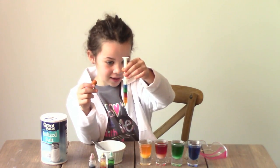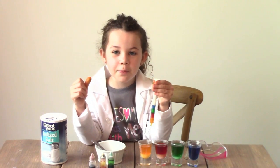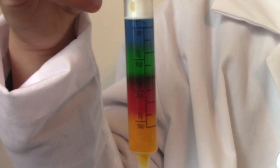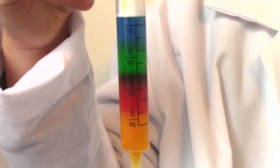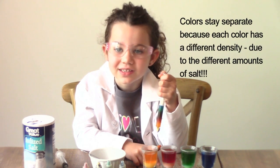And here's what we have guys — look at how awesome. All of the colors stay separated. Here's a close up guys. The colors don't mix because of the salt density.